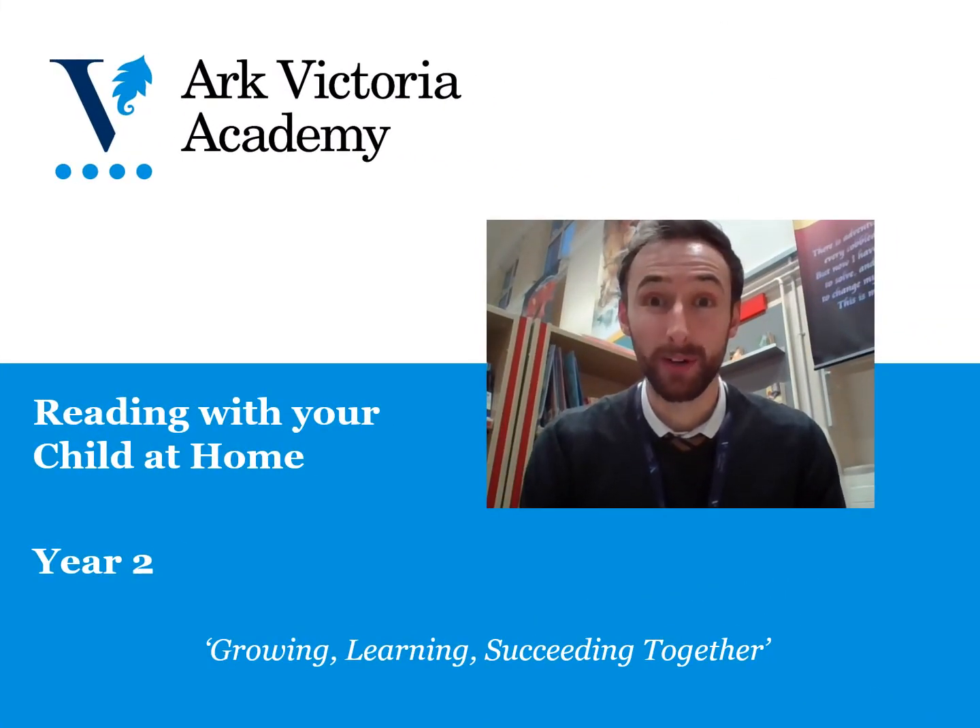Hello, parents and carers of children in Year 2 at our Victoria Academy. This video has been put together to help support you to read effectively with your children at home, so I hope that you'll find it to be a useful resource.